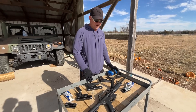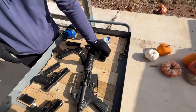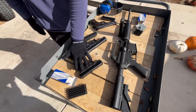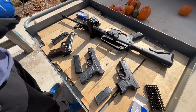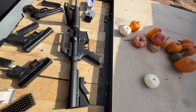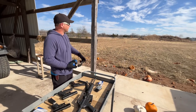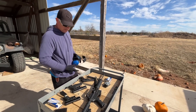We're back at SG Ammo to do our function test on MagTek's new steel case 9mm zinc plated steel case. We're going to run through a Beretta 92, Glock 17, Glock 26, and Colt AR-15. We're just doing function testing here to make sure the ammo runs like it should through a variety of firearms — no test of marksmanship, just functionality.